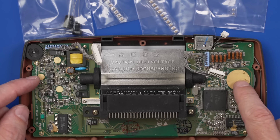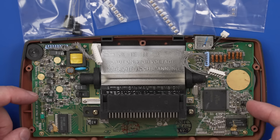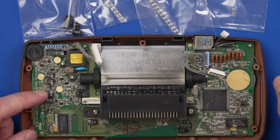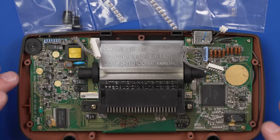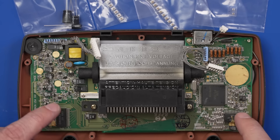Once they're replaced, we can see what works and what doesn't and if we need to do any further work. I think I will take this board out of the rest of the shell. It's not necessary for the job, but with it in the shell I might slip or accidentally rest my soldering iron along the edge of the case. I want to make sure this case stays in good condition, so I'm going to remove the board from the shell.